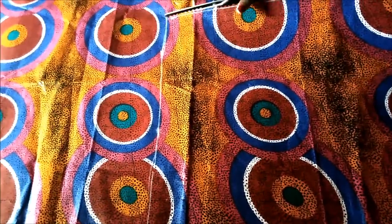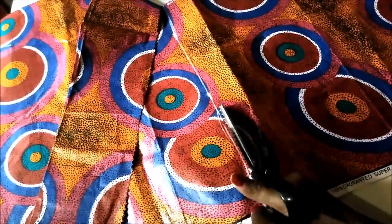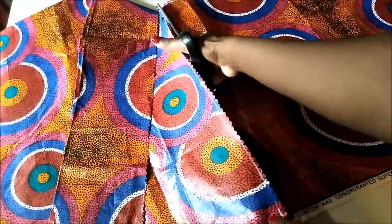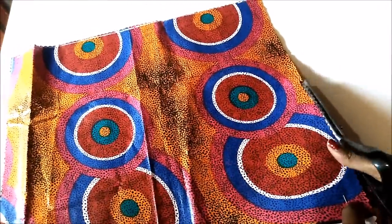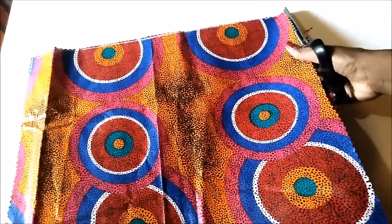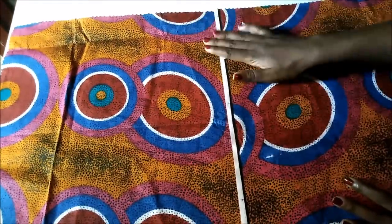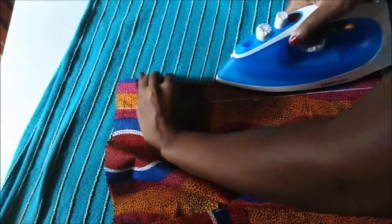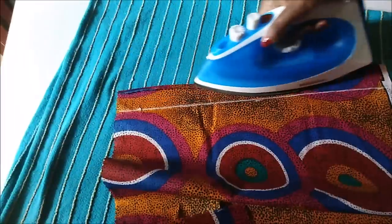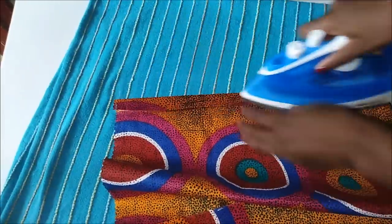I cut using pinking shears. Here are my two pieces. I measured about two inches from the longest edge, then folded in about five millimeters and ironed it, then folded it back again to the line.